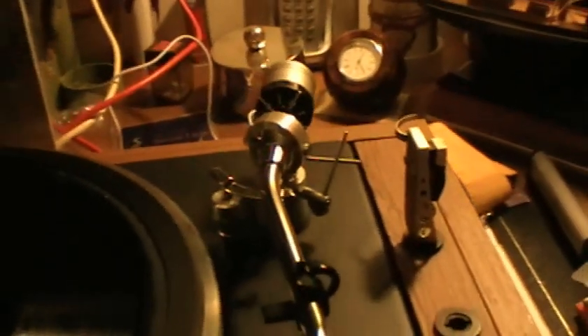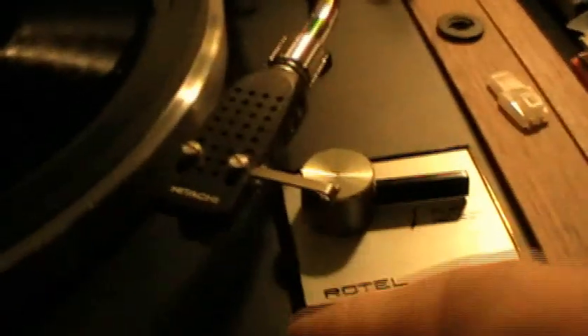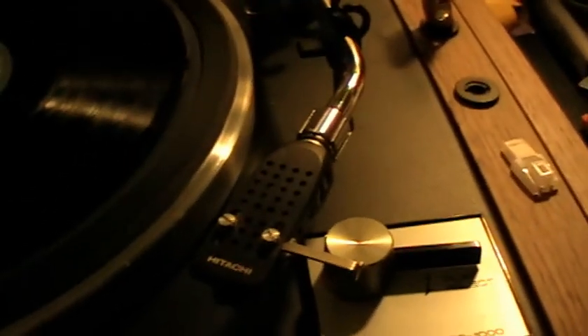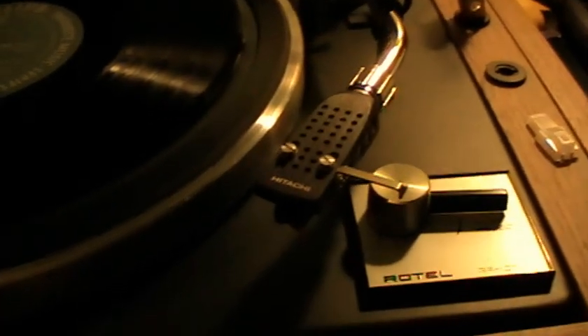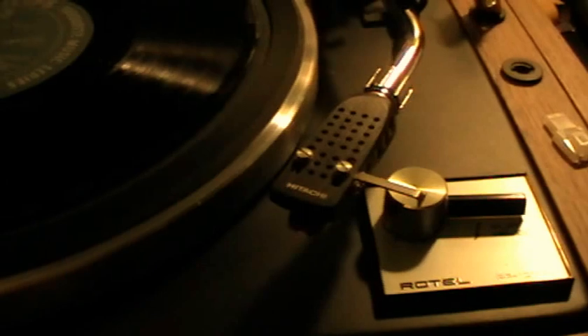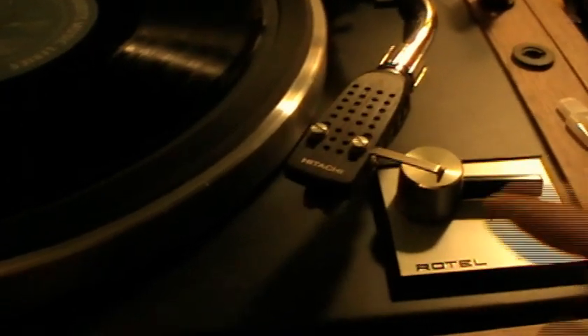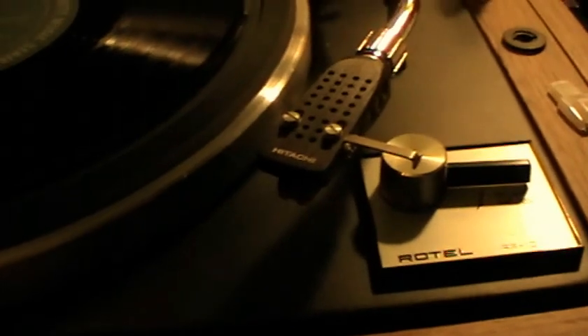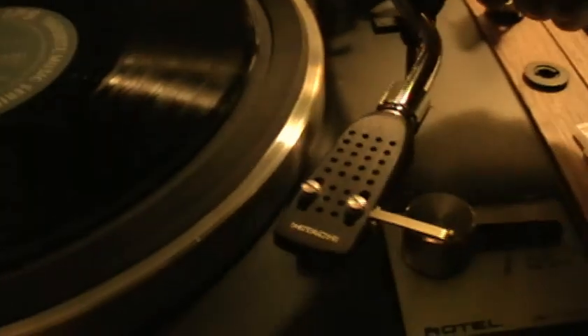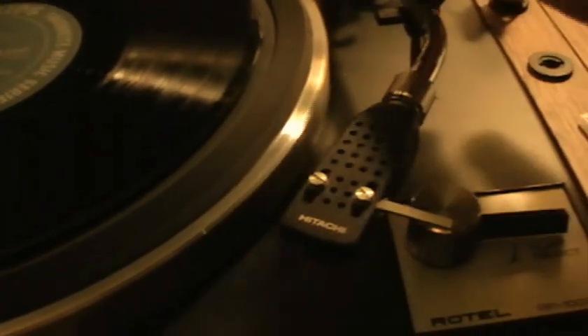As I said in my last video, or the one before last, I'm trying to source... the output from the cartridge is quite good. The one I've got on here is an Itachi, which is from my original 1976 Itachi which I bought new. This has actually got a Sanyo cartridge, a general purpose cartridge — quite good. Its output's quite good, not as good as the Stanton of course, but it will be all right for the test.